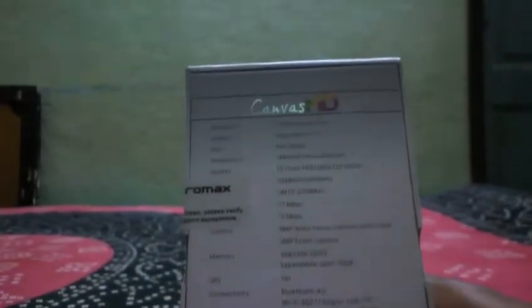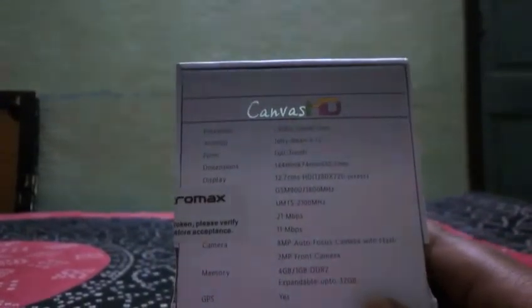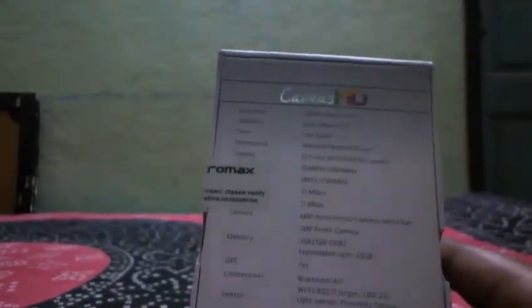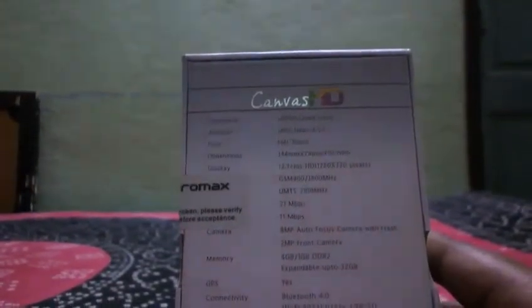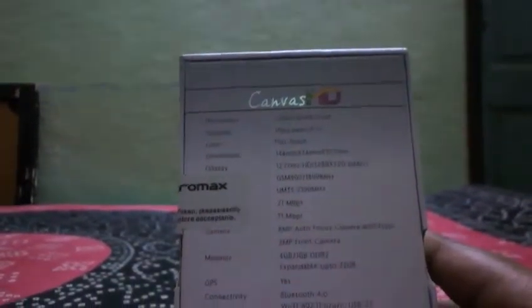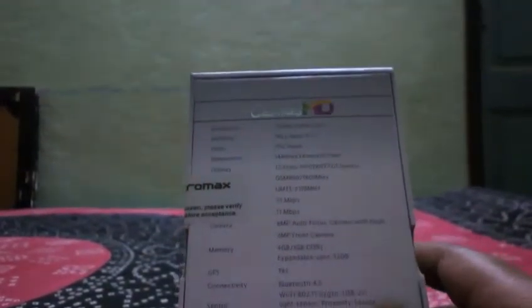The internal storage is 4GB, expandable up to 32GB, which is a bit disappointing because Samsung is now manufacturing phones with 64GB expandable storage. Connectivity includes Bluetooth 4.0, and the Wi-Fi is single-band BGN — not dual-band — plus USB 2.0.